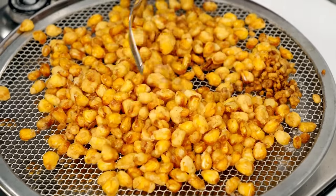Crispy corn is ready. But this is half the battle — we have to bring the chili pepper element also.